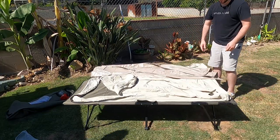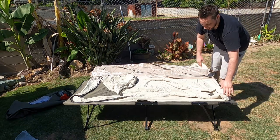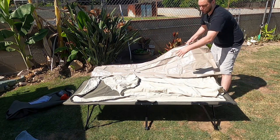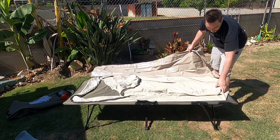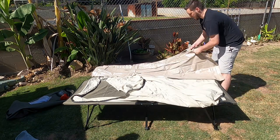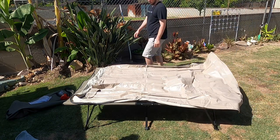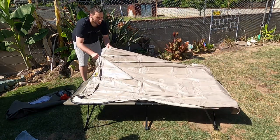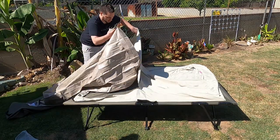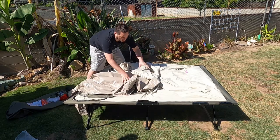The cot itself doesn't actually clip into place — it relies on the weight of whoever's laying on it. Then you've got your sheet sewn into the fabric that's integrated into the cot, and you have your bladder which is your air mattress that goes inside. You need to tuck it in first so that way it can air up and expand outward.